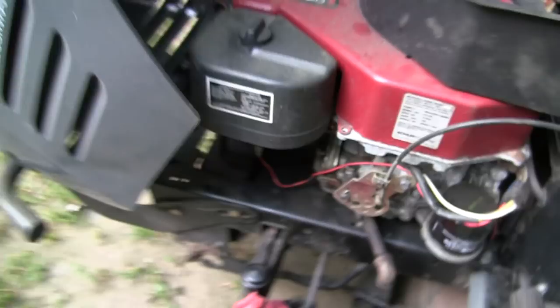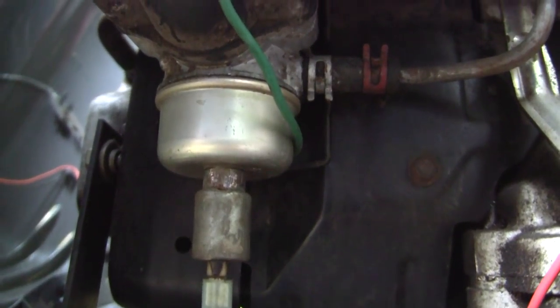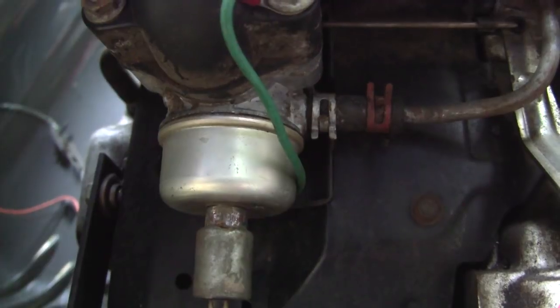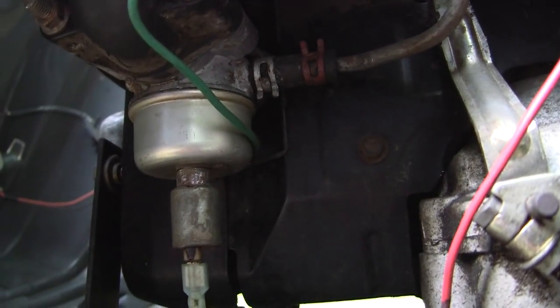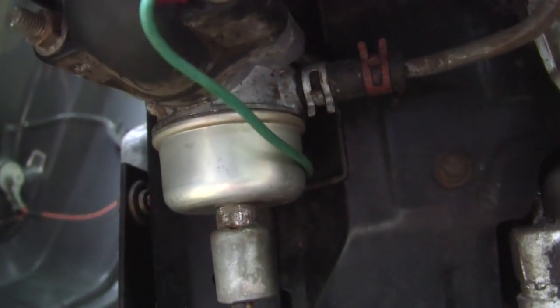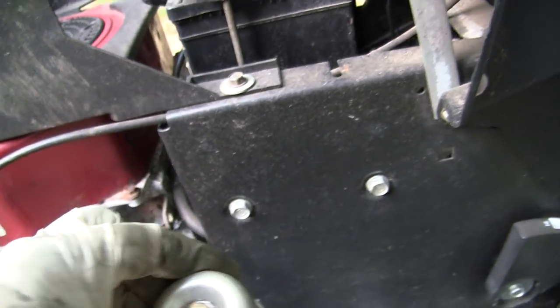To do that — this carburetor on this thing is a Walbro. There were at least two different types; the other one I think is pronounced Neki or something, a Japanese brand. It looks a lot different — it has a cast bowl with two screws holding it on. This procedure won't work on those; this is for the Walbro one. What you're going to need is a Walbro carburetor off of a Briggs push mower, like a five horse or one of the Quantums — anything with this style. You also need to make sure it has the recessed cup, which will be important in a second.